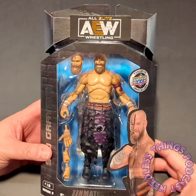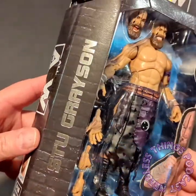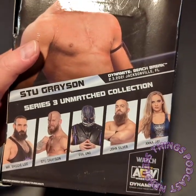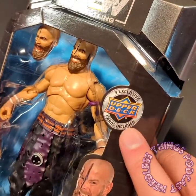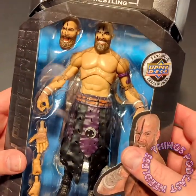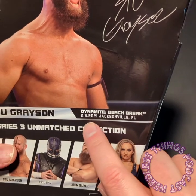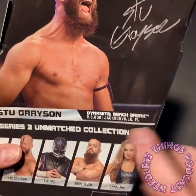Welcome back to Dark Order Week here on the Needless Things YouTube channel. Today we're taking a look at Stew Grayson, member of the Dark Order, part of AEW Unmatched Series 3, which is a Dark Order themed wave. Check out reviews from the past three days, and there'll be one more review tomorrow where I'll give away all five packs of Upper Deck trading cards. Right now I'm going to open this figure — Stew Grayson as he appeared on February 3rd, 2021, at Jacksonville Florida Dynamite Beach Break.